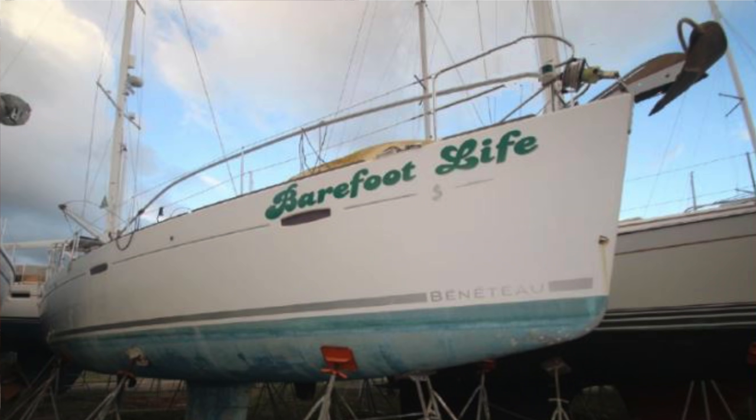We had a big day yesterday. I compounded the port side of the hull and it looks awesome — I couldn't be happier. It's the first time I've ever done it and I think it turned out really well. I also had to wet sand off the old logo on the bow on either side. The old logo — 'Barefoot Life' — was about six feet long. The adhesive would not come off with any chemical; I used everything I could think of. In the end I had to wet sand it, which took hours for each side, and then buffed it with the compounding material. Port side is done. I'm going to get started on the starboard side today, though I'm a little low on compounding material. I've ordered more and it should be here tomorrow.